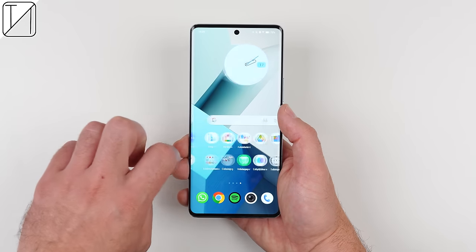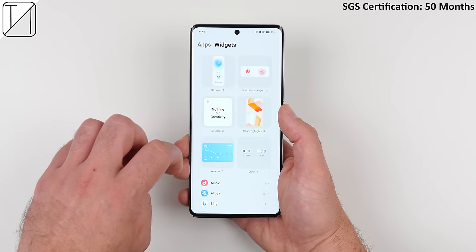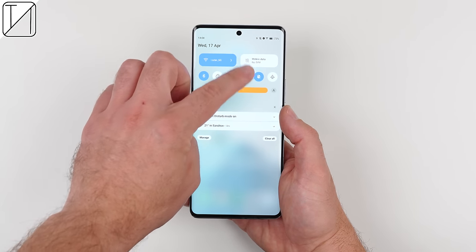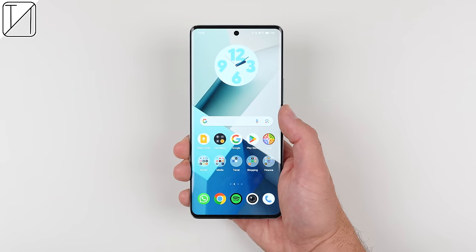The V30 also has an SGS certification for 50 months of guaranteed fluency, which means it has been optimized so well between its software and hardware that your user experience will remain smooth and fluid for more than 4 years — in line with Vivo's 4-year battery health warranty.